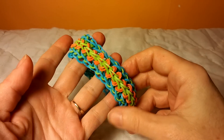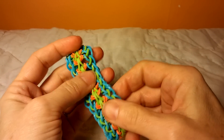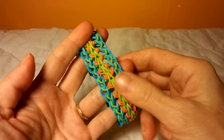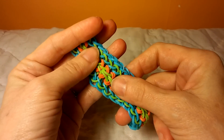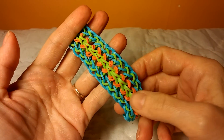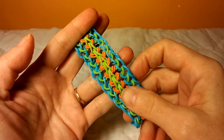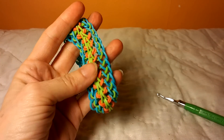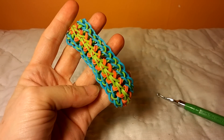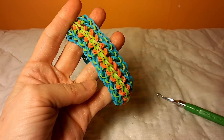So if you have any questions, let me know, and I hope you enjoyed this tutorial. Thank you very much for watching — please check back, I have a lot of videos online. I am the original designer of the dragon scale bracelet and the dragon scale cup, and I do have tutorials for that on both the Rainbow Loom and the Monster Tail Loom. So please check that out. Thank you for watching.